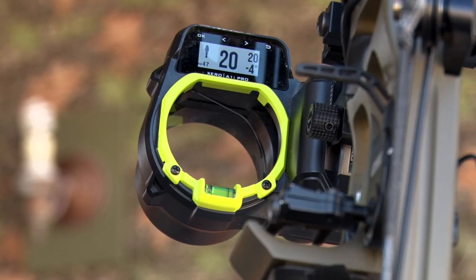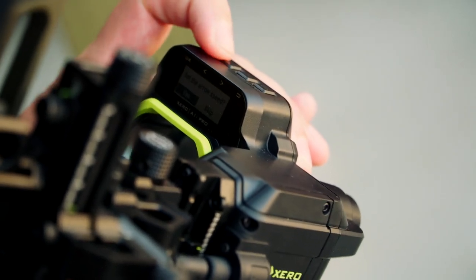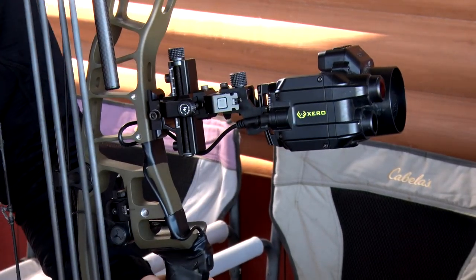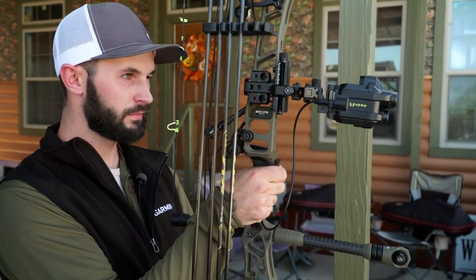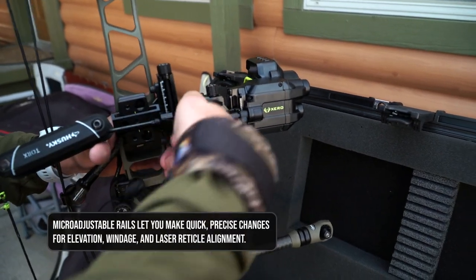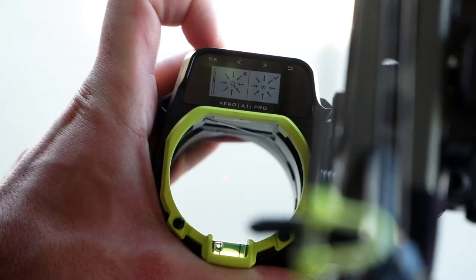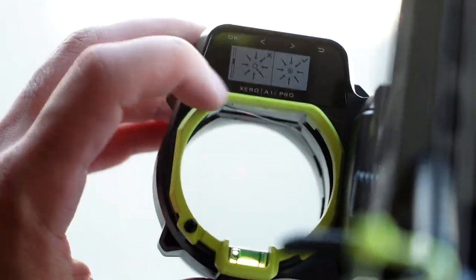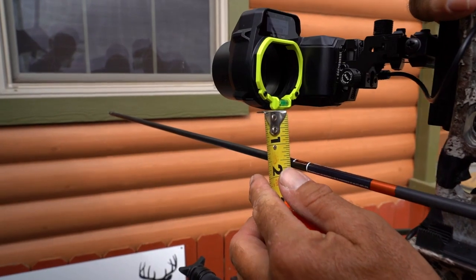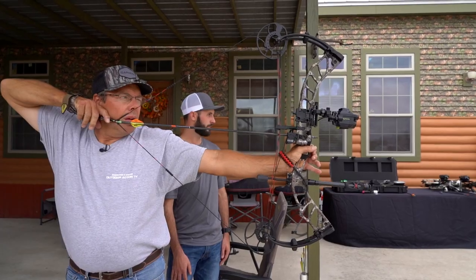With the A1i Pro, we wanted to focus on more graphical instructions on the screen, walking you step by step through the process. You'll mount the sight to your bow and set a primary pin — typically your 20-yard pin. You'll set that up using the elevation and windage knobs on the sight just like any other sight, then adjust the rangefinder reticle to your eye. From there you enter your bow speed, sight length, and sight height, take a few shots, and the system auto calibrates the rest of the pin stack so you're ready to go hunting.